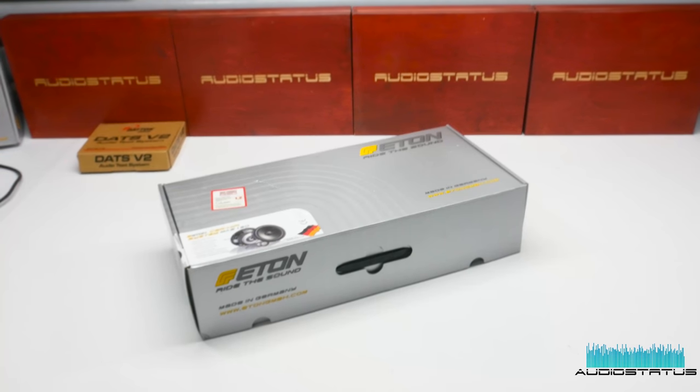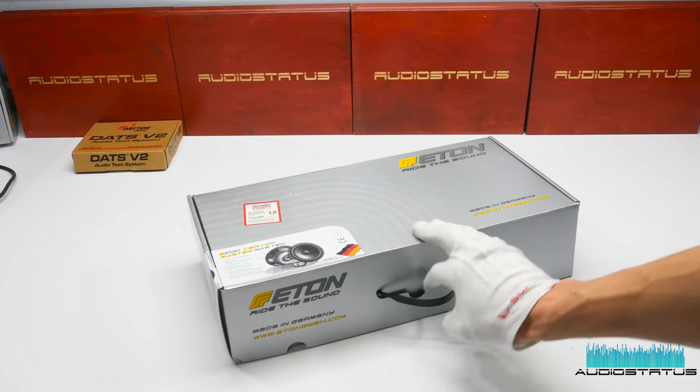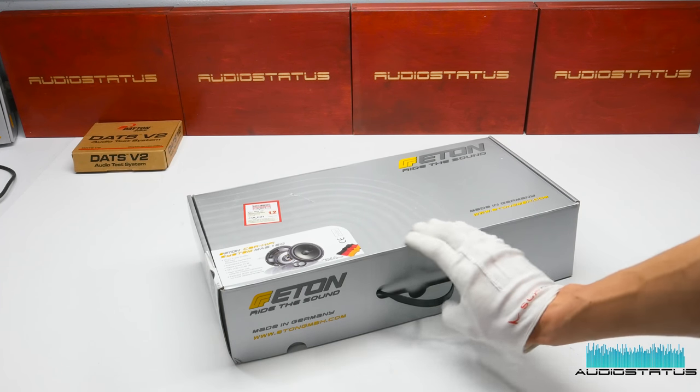Hello again. Today I'll show you a two-way system for car audio use from Eton. We will be testing the parameters on the speakers. So let's begin. It's the Eton MAS-160 — a 16 centimeter two-way system.